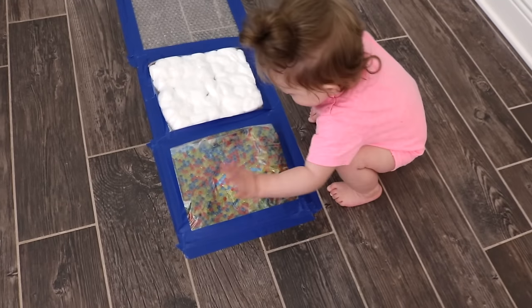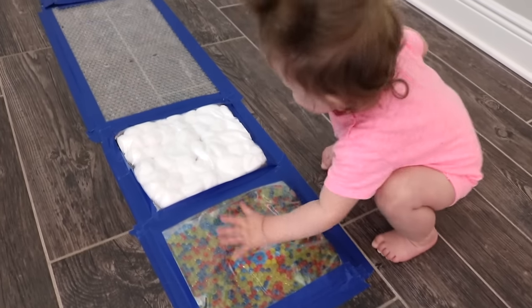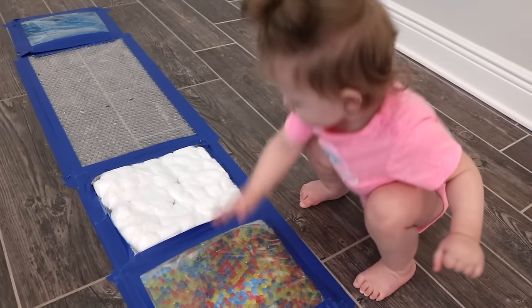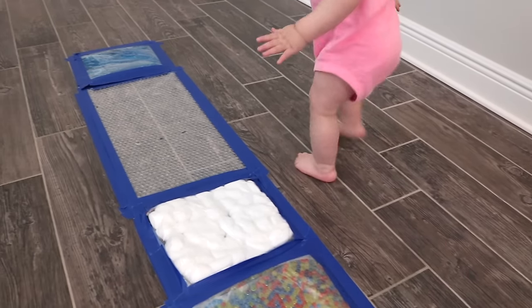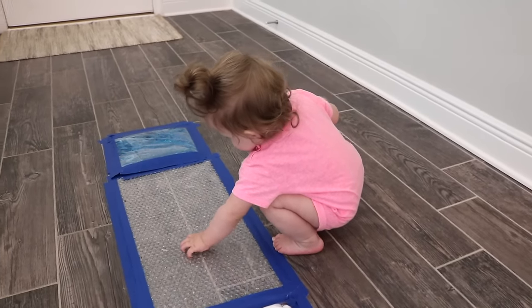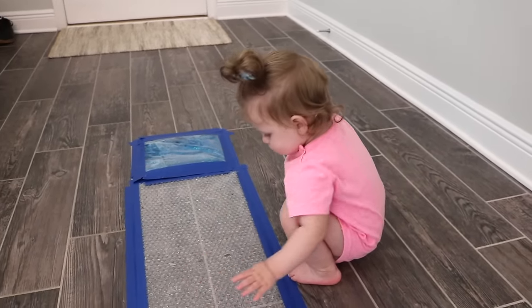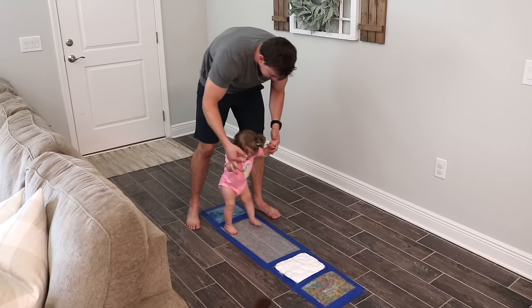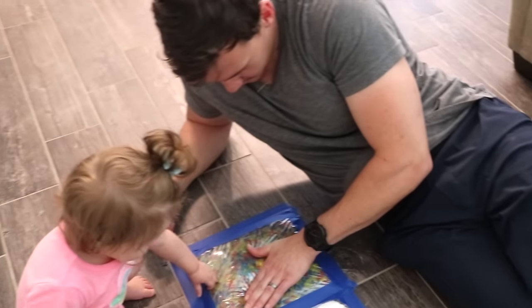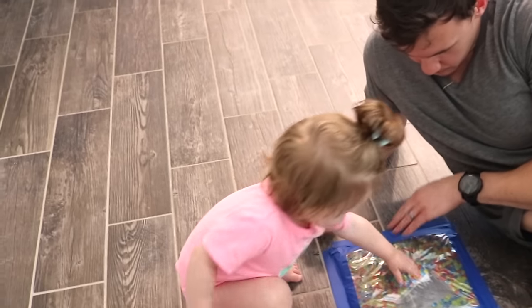As I mentioned, sensory play is open-ended, so my little one decided to use her hands to explore the sensory path rather than walk on it as I had intended — and that is absolutely okay. She was still exploring, discovering, and learning about all the different textures, and kids may always use something differently than planned.